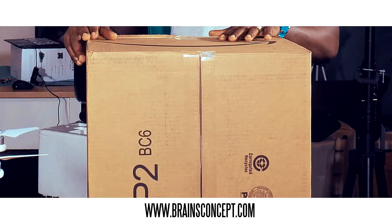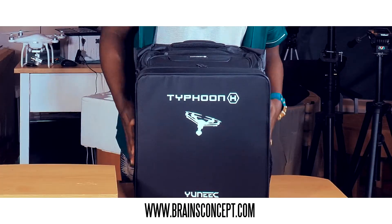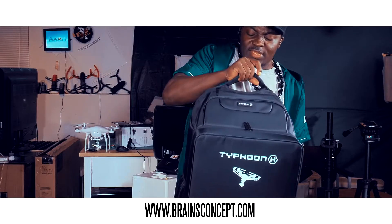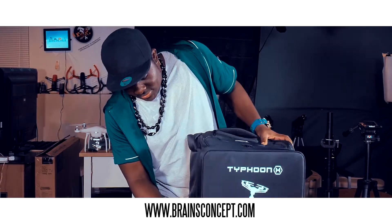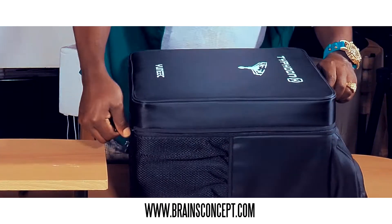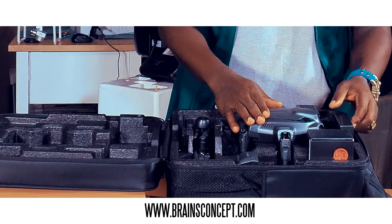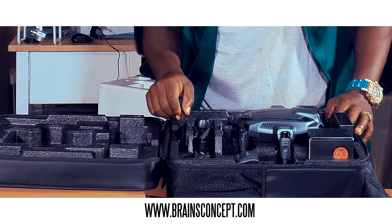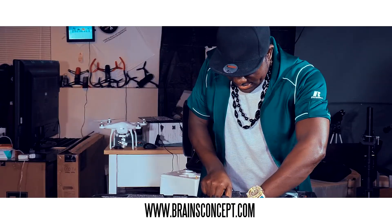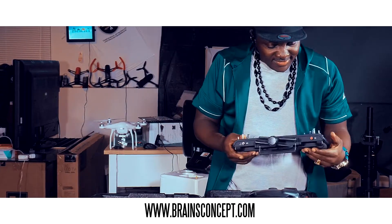So today we have one right here in the studio. We're going to do the unboxing and see how it looks inside. We have the Typhoon H in a nice backpack — not as heavy as I was thinking. I'm going to unzip it and open it up. Ladies and gentlemen, see what we have in here — this is sweet, it looks awesome!